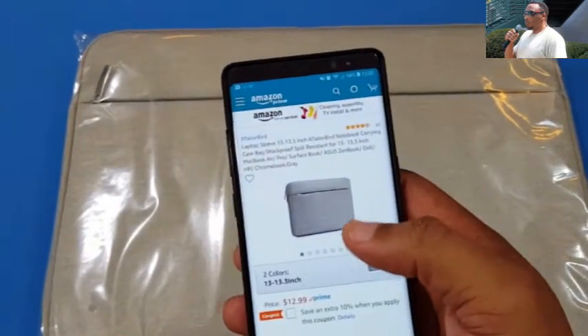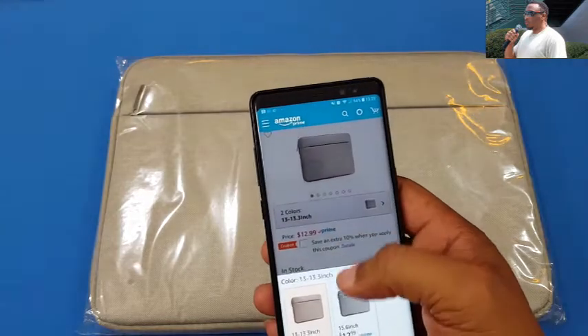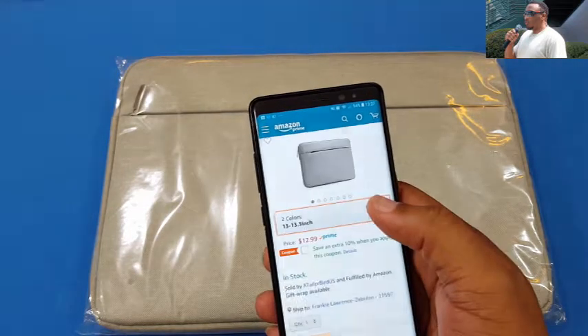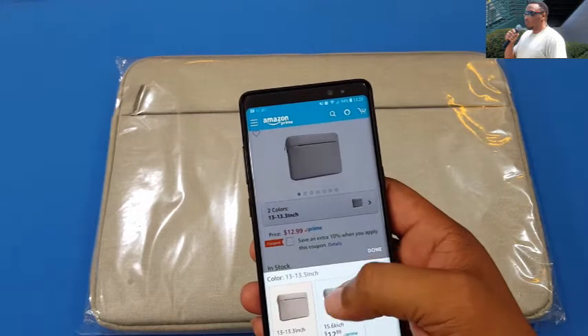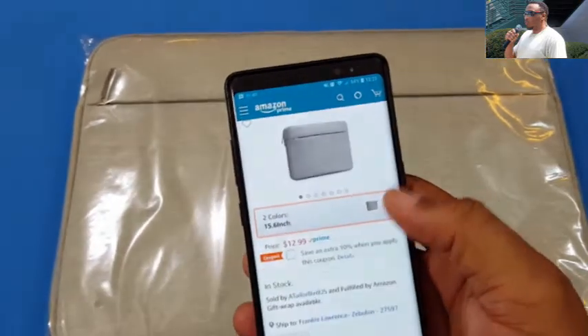Before we get started, we're gonna look at where you get it from. You get it from Amazon. This is the 15-inch — you can get the 13-inch as well. This is the 15-inch sleeve right here.